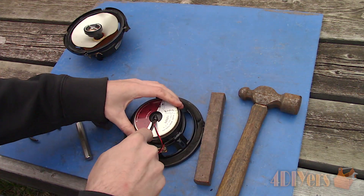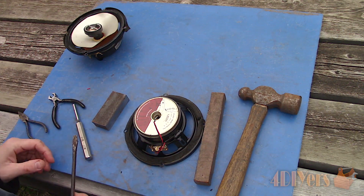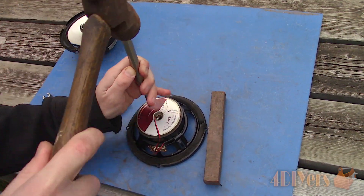The wires for the tweeter run on the outside of the magnet. There is a portion of the cover left — use a standard screwdriver to remove the cover. Then using a round punch, remove the insert which is used to snap the tweeter into place.